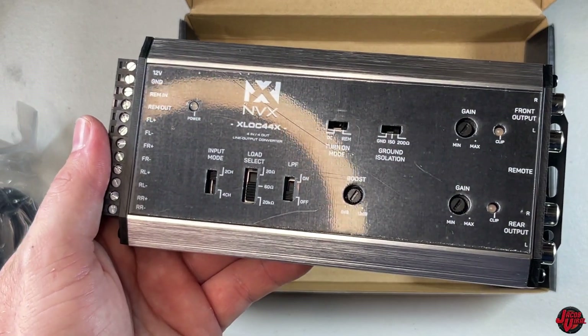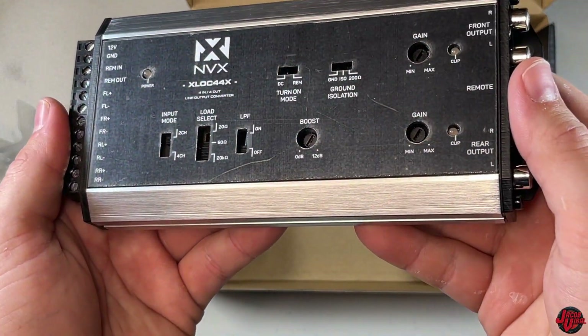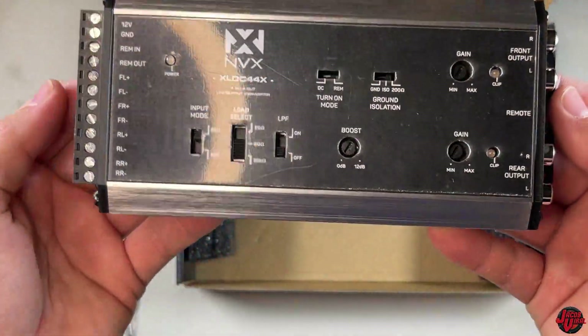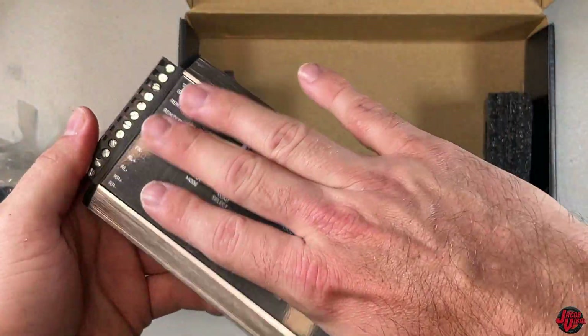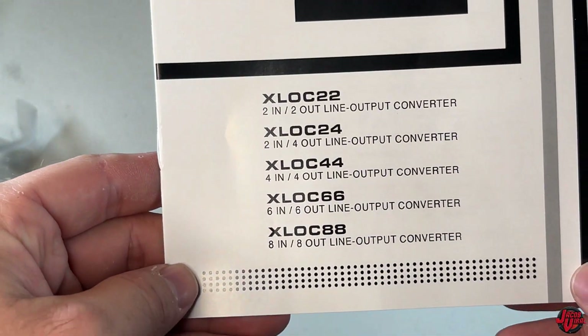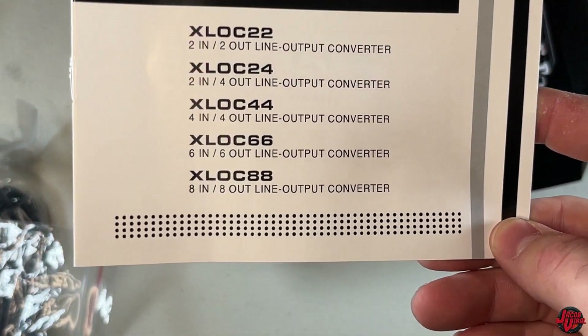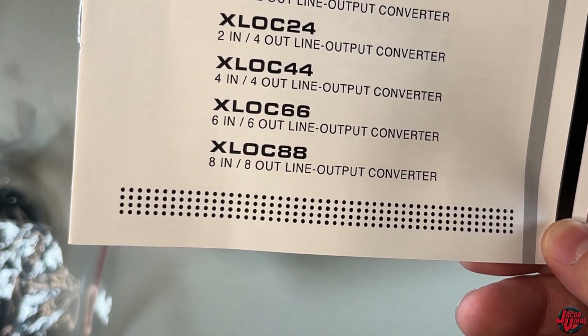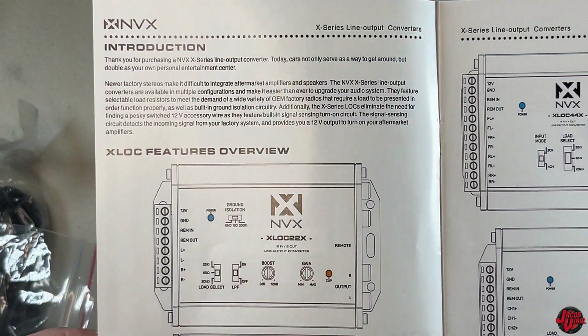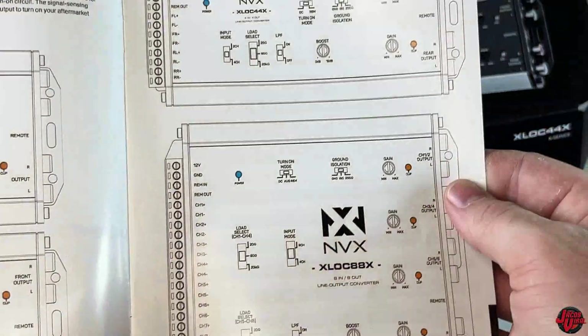The main feature a lot of people use on an aftermarket is to boost their RCA signal, or if you want to isolate grounds - this one offers that as well. There are four options that NVX offers from the 2-in-2, 4-in-2, 4-in-4, 6-in-6, and 8. You can see all the feature overviews in the manual, and then we're actually going to get this thing installed.